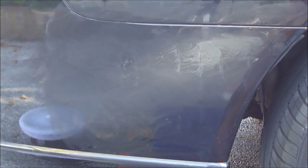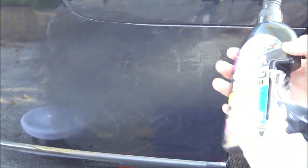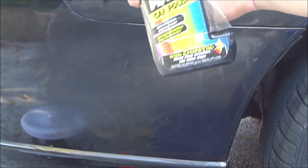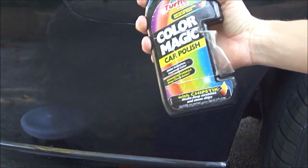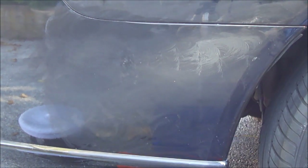I already finished using the compound — I did it about three times, adding the compound and buffing it off. Now I'm adding the wax. Turtle Wax sells a Color Magic that can actually match the color of your car — I have the black one here, and that'll help make it blend in a lot better. I'm going to let this dry and buff it off and see how it turns out.